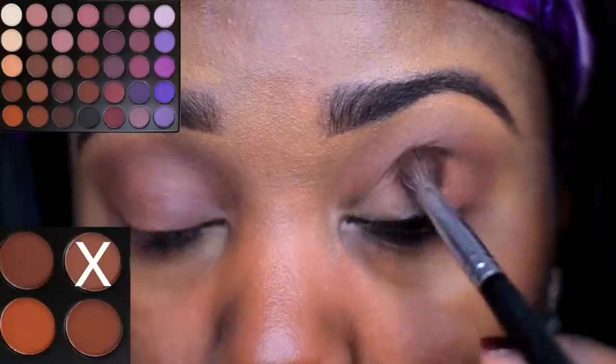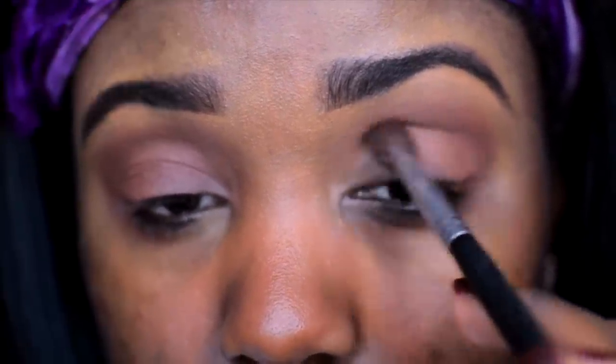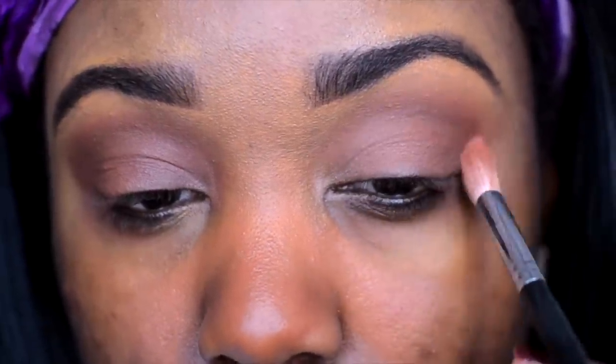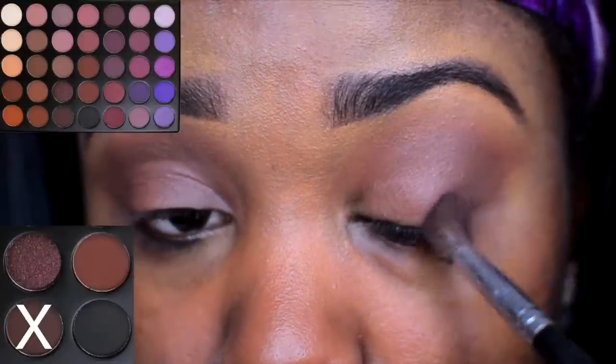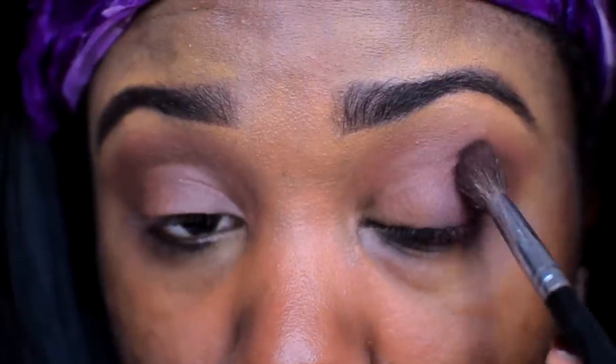Heading back into the Morphe 35p palette, I'm using this light brown shade. I'm going to apply this right below my crease area of my eyes. Going into this dark plum shade, I'm applying this at the outer corner of my eyes and I'm using a very light layer of this shade. We don't want to get it too dark super quick.